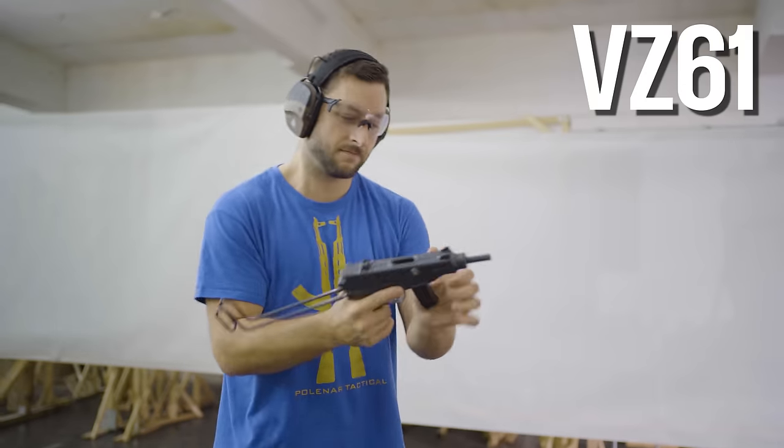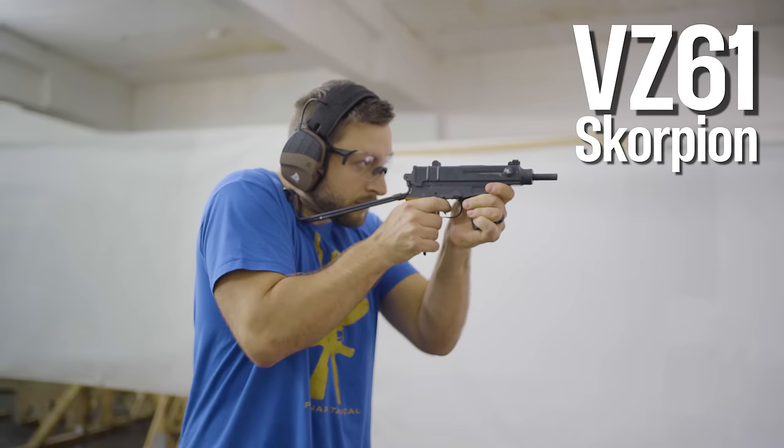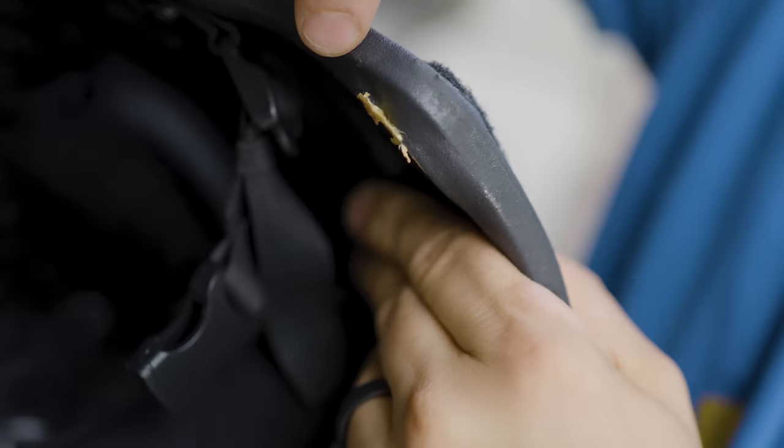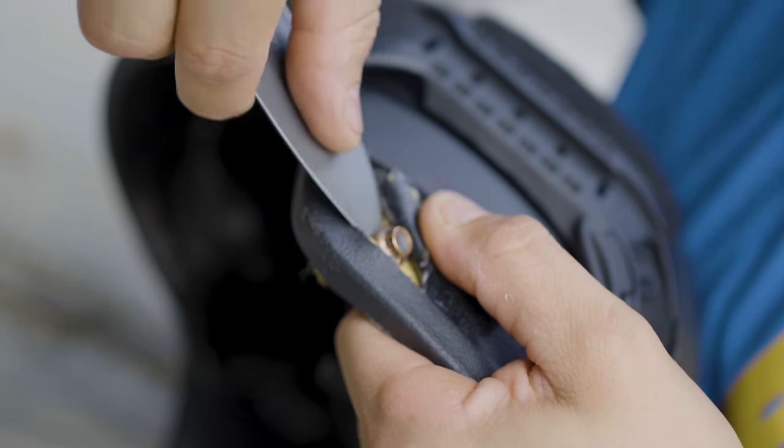The next hit was from the VZ61 Scorpion, chambered in .32 ACP, and the hit was almost on the edge of the helmet. You can see some delamination there, but it still managed to stop the bullet.